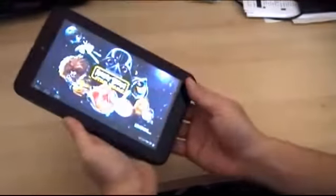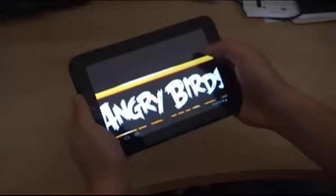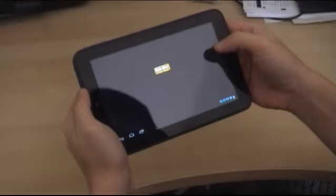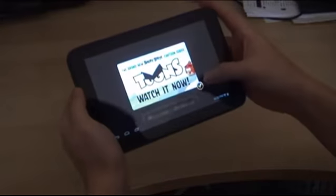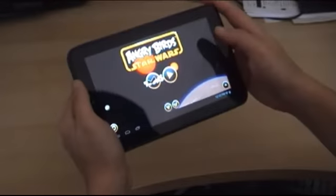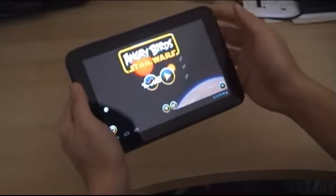So let's just launch the Angry Birds game. We'll watch the cartoon series later — let's go right into the game.